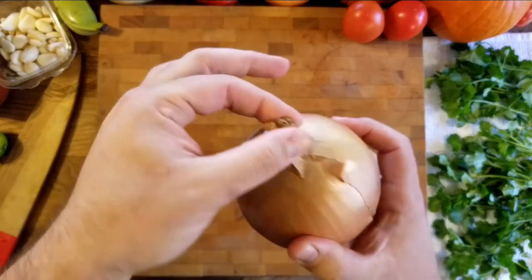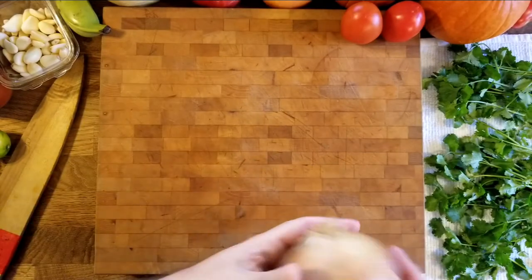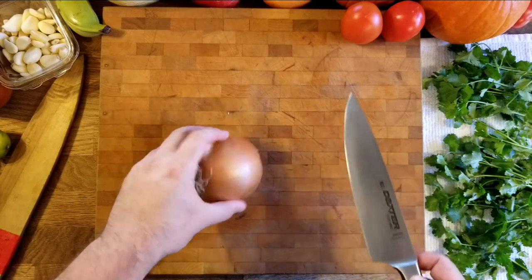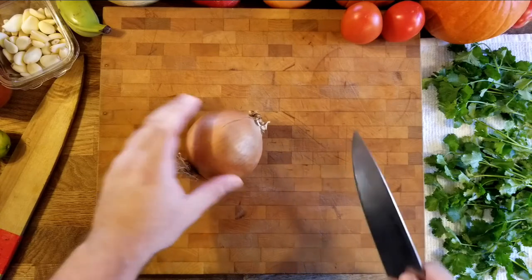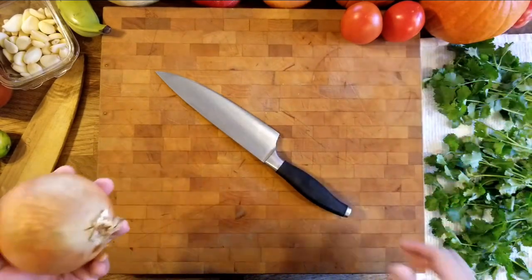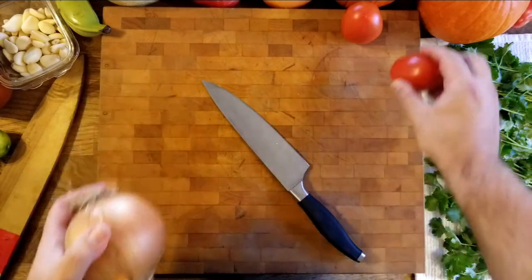We have two parts: this is the top where the stem grows out, and this is the root on the bottom — the hairy part. When you're dicing, you want to keep the root on and cut the top off. The only time you keep an onion whole and make rounds is for onion rings. Any other application, you always cut the onion in half. Don't try to cut it whole because it'll rock — that's very dangerous. This is a restaurant-standard large onion.